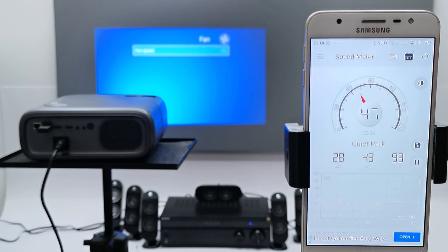Testing fan noise from a distance of one meter at various speed levels: at its lowest speed the noise drops below the room's natural noise level of around 36 decibels, and at its highest speed it measures 47 decibels.